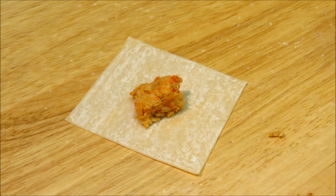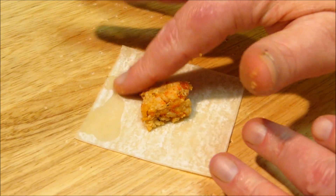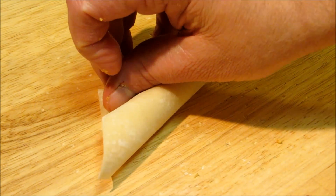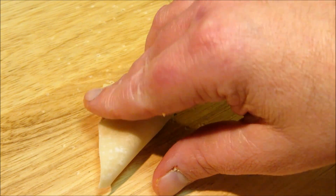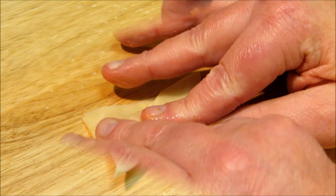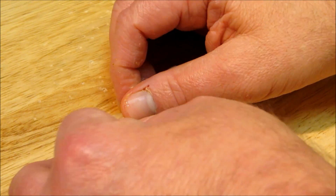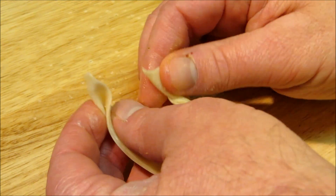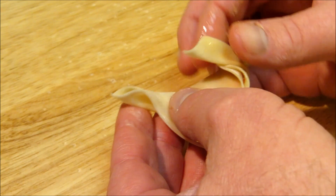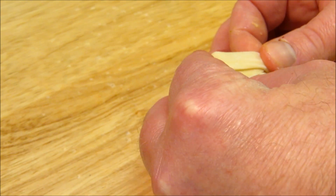Take about a teaspoon of the filling and put it right in the middle. Take your finger and brush on a little egg wash on the opposite corner. And just for fun we're going to turn the first one into a tortellini. Fold it in half into a triangle and work out any air pockets. Then with the filled side facing you, take a little portion of it and fold it over. Put your thumb in the middle, bring the two corners together, add a little egg wash to seal the deal, and that's it.